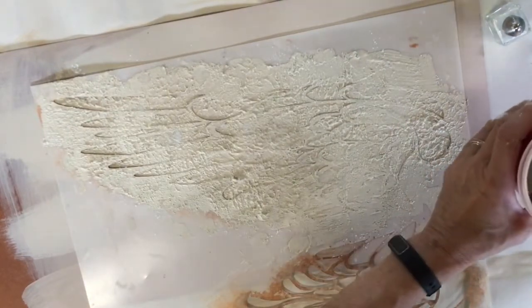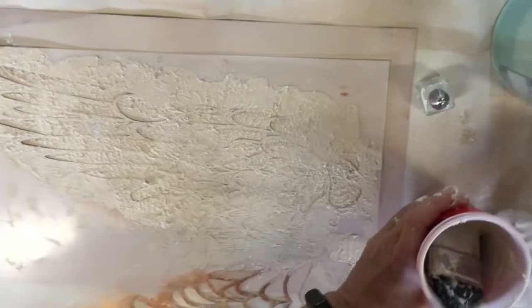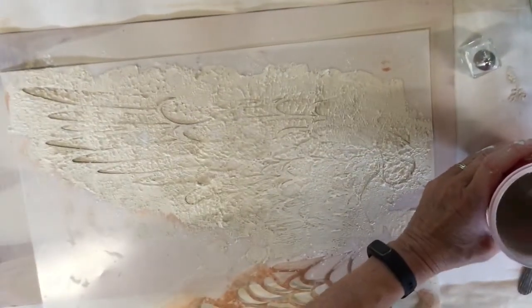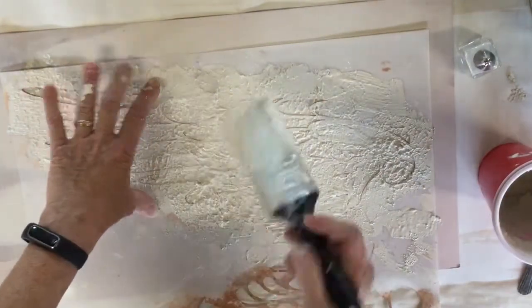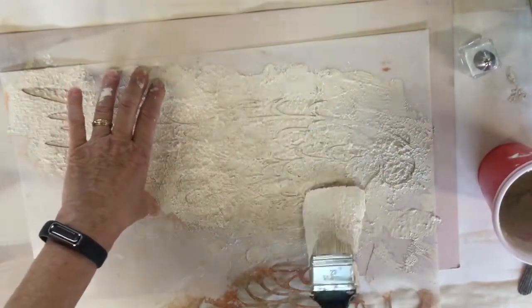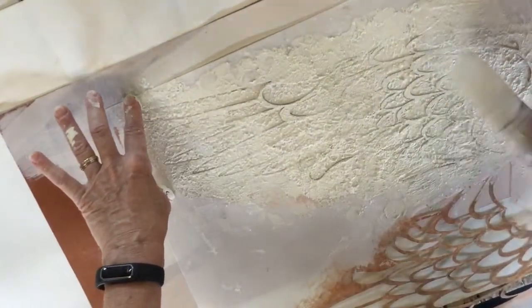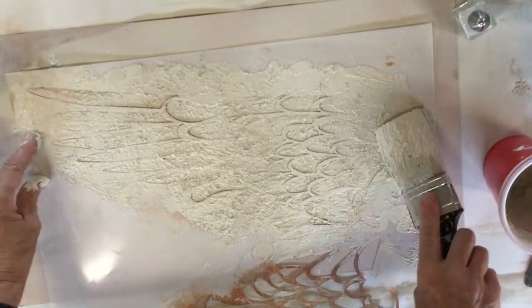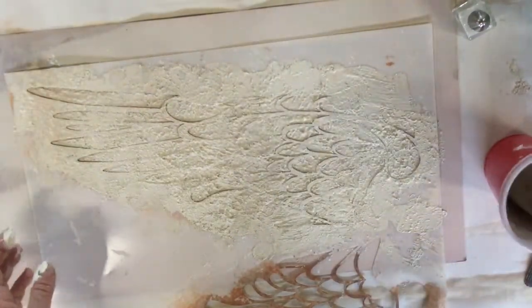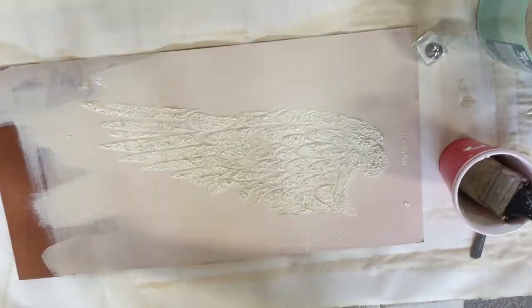I want a nice texture on here. Depending how high you want your texture, you're just going to add more. I found that if you do one layer, let it set for a second, and then do your next layer — if you wanted it a lot thicker — that works well. Okay, let's see how we did on this one. I'm going to carefully pick it up — there we go. Now we're going to let this dry.